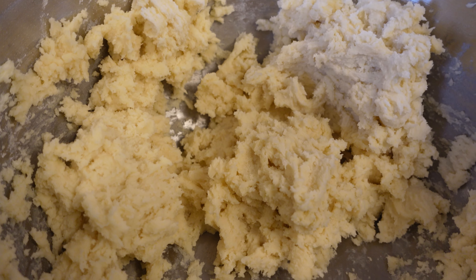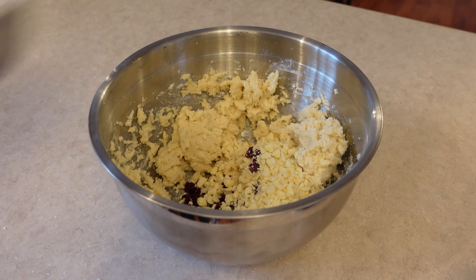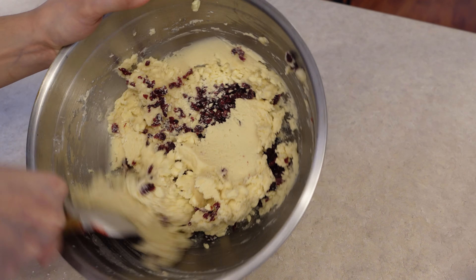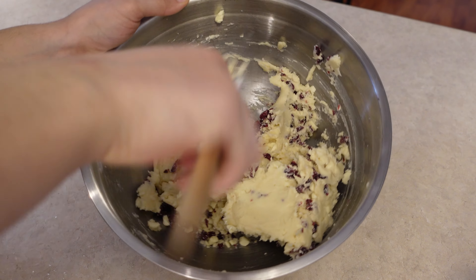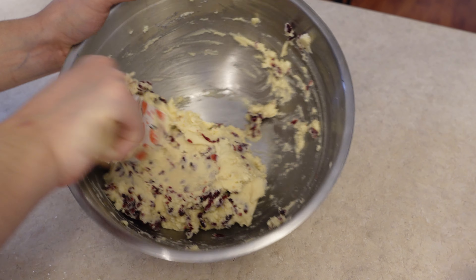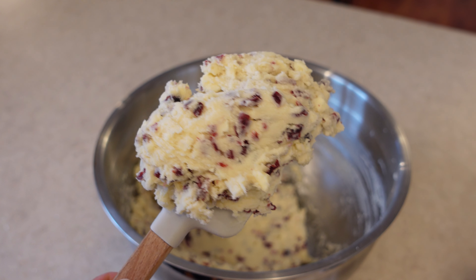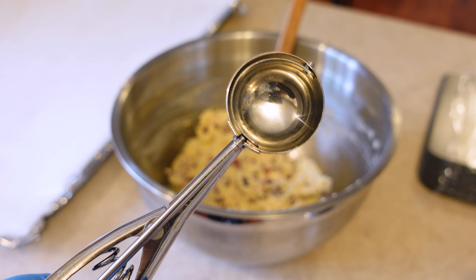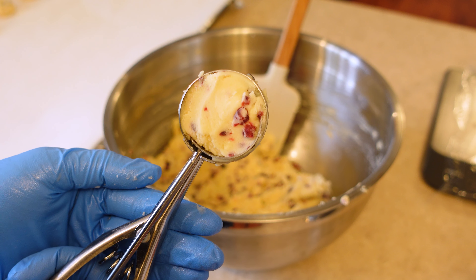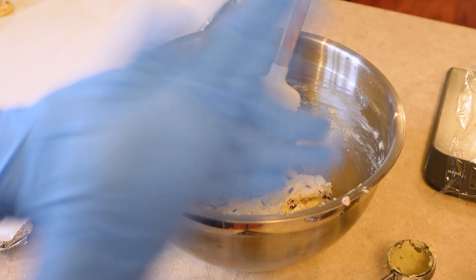This only took me about a minute — you really don't want to over-mix this. You'll notice I stopped mixing as soon as I can see the dough coming together, because we're also going to continue to mix it a couple more times once we add the cranberries and white chocolate. Here's the dough after about a minute of mixing. Now we're going to dump in our cranberries and white chocolate that we prepared earlier, and just use a spatula to fold that into the mixture.